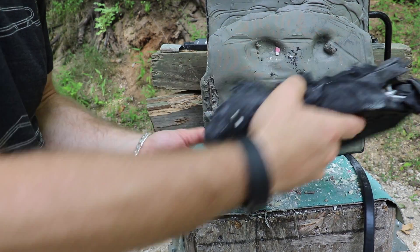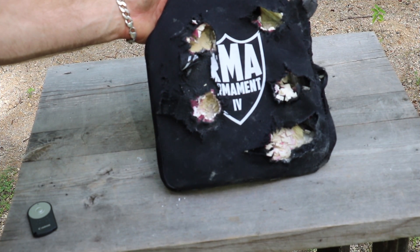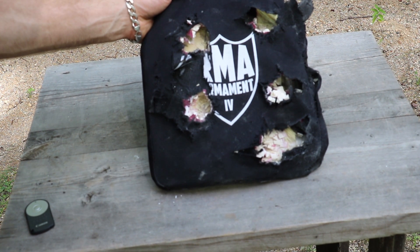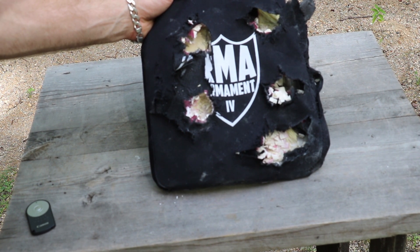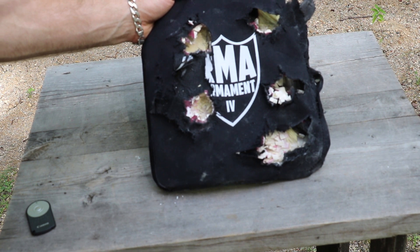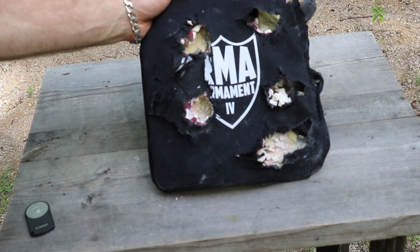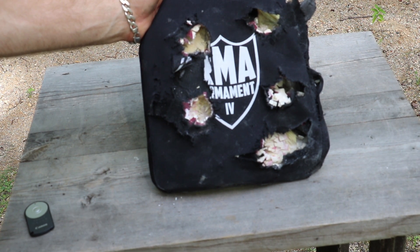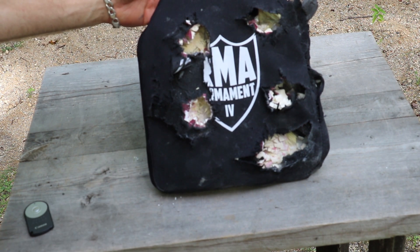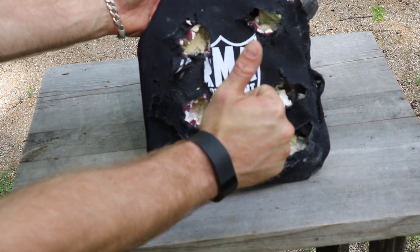300 Win Mag M2 AP — three rounds stopped, the fourth round just squeaked by. I would say maybe if we were at a slightly different angle or just a little off to the other side it would have stopped it. M80A1 already on a compromised plate — stopped it no problem. Thanks again to Mike for coming out from RMA Armament, and to RMA Armament for bringing out this level four plate. Thanks for watching everybody, until next time, take it easy.